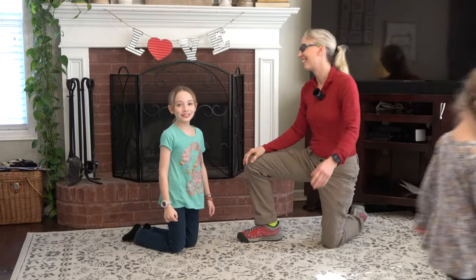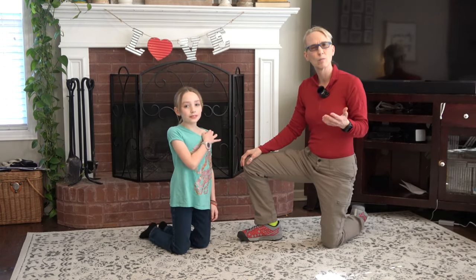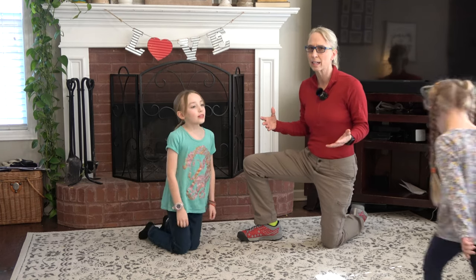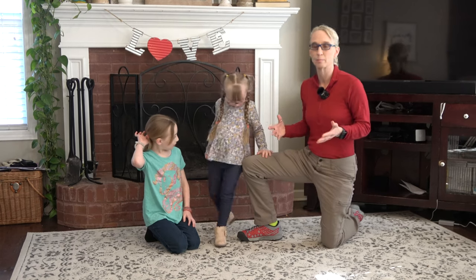Hello, my name is Amy Sturkey. I am a pediatric physical therapist and I am working on hip stability. In hip stability, a lot of times children who do not crawl do not have strong hips.